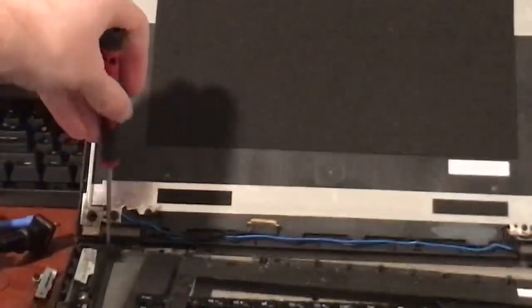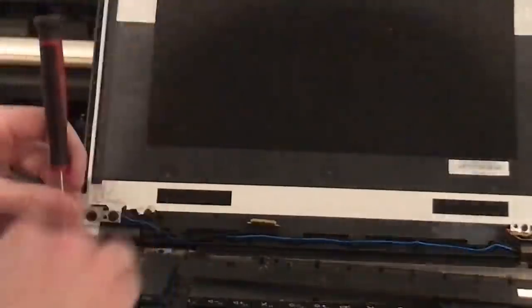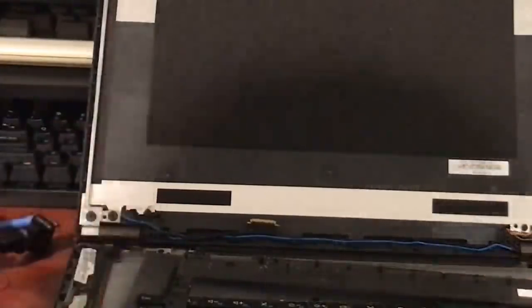Just have to snap in place. Display cable is in there. Just tighten up that screw there. Now I'll secure the little metal bracket that goes over the display cable port. There are two screws that hold that in.